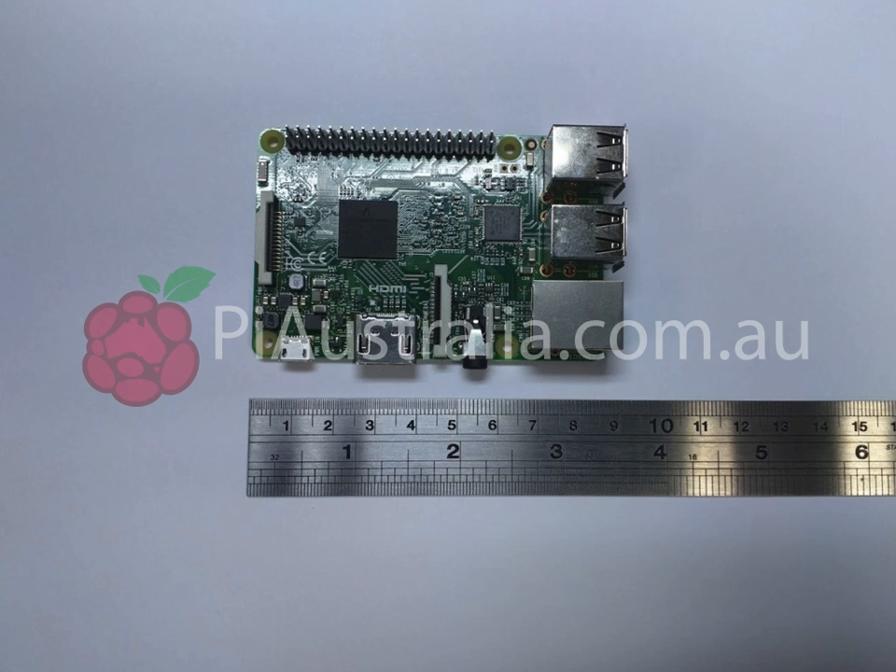Again, another image at the top, and it shows us a scale with a ruler. Pretty much the same form factor as the Raspberry Pi 2. We can see four USB ports there, the Ethernet jack, what looks to be the same composite video out port, the camera connector port, the LCD display port, a full size HDMI, and the micro USB power supply.